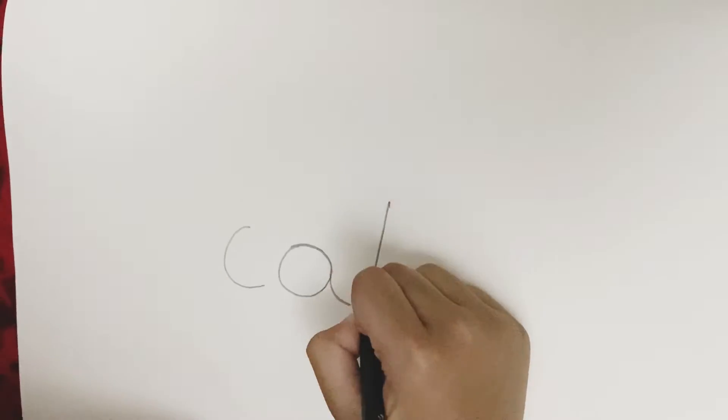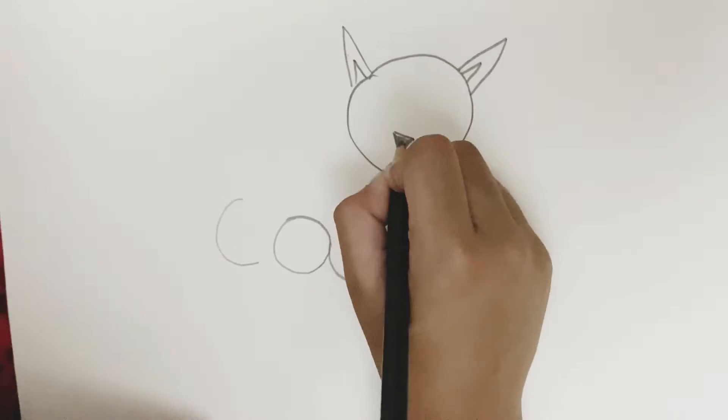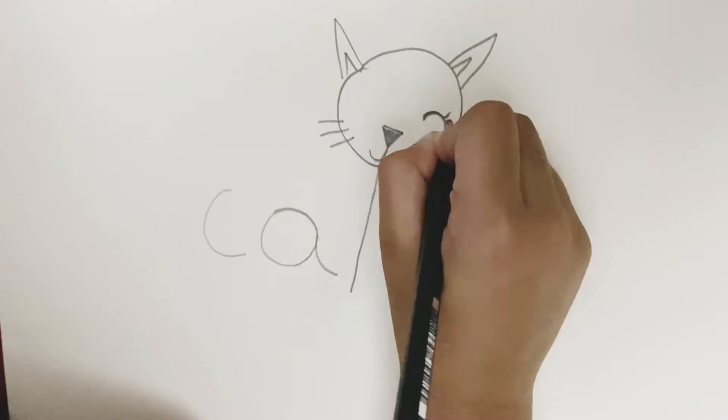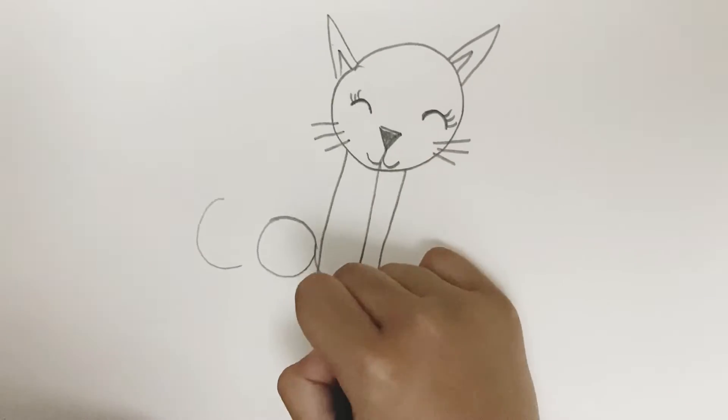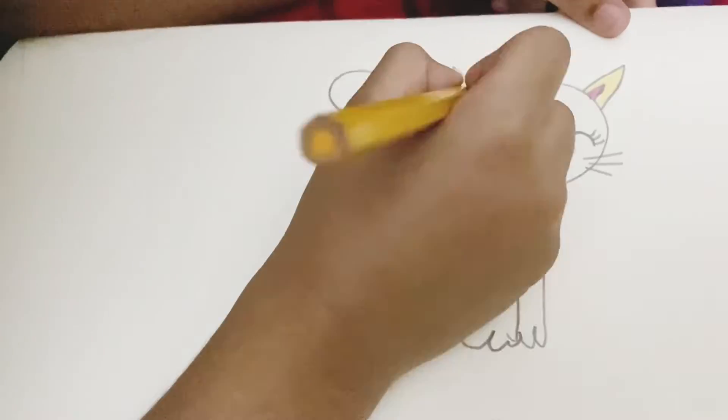As you can see on the TV, you can draw a cat. You have to give the circle and ears, and you have to give the eyelash and you have to give the face and the heart.